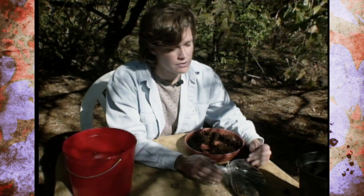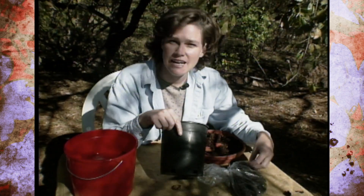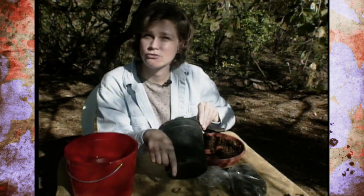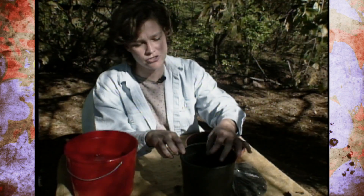One thing you want to remember when you pot them up is to use a deep container, because most nuts have a taproot — one single root that grows straight down. So they need a lot of room for that root to grow down into the pot. You don't have to plant them very deep, only about an inch deep.